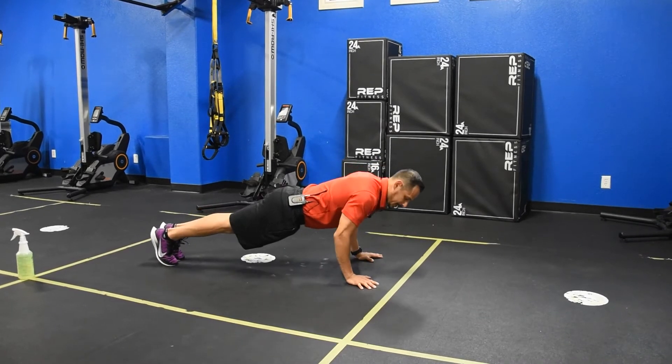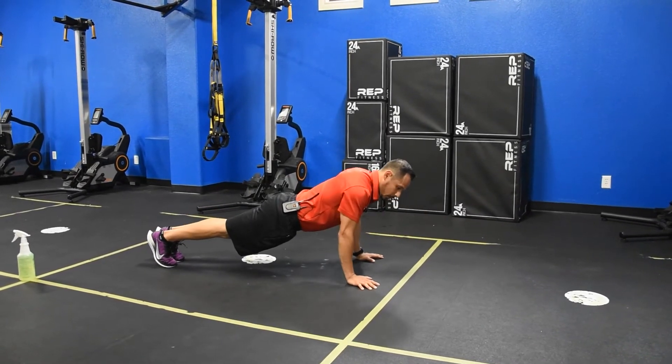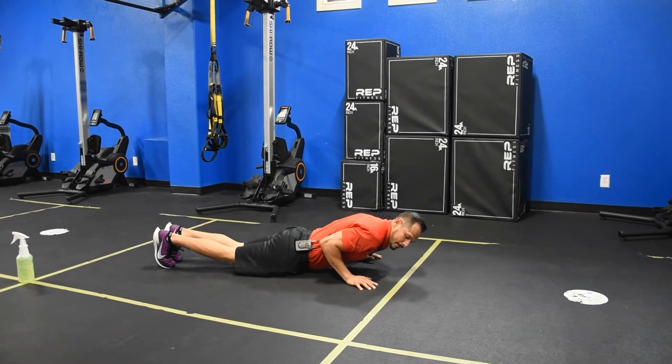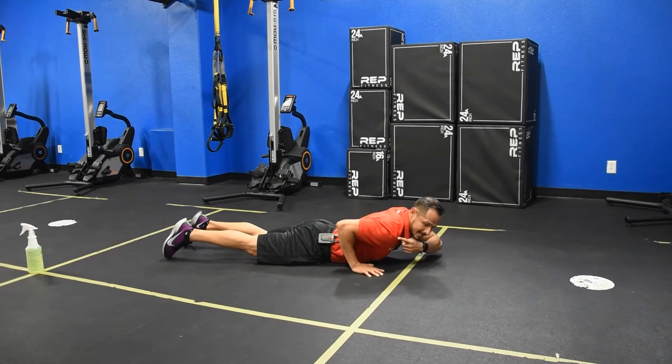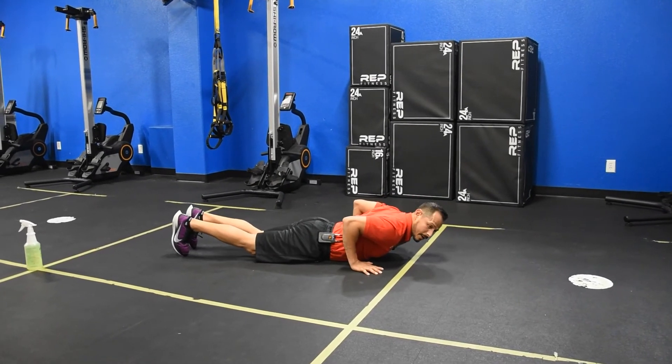Always think of it as a chest workout, so bring your chest forward. Don't bend at the elbows, because if you bend at the elbows you're losing all your strength. And always think that if your shoulder is in a stable position, that is the strongest position.